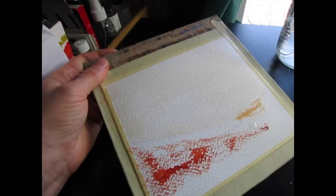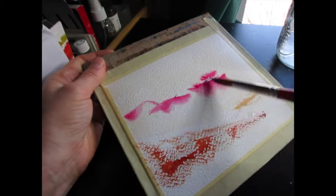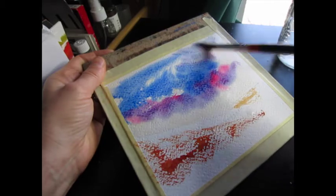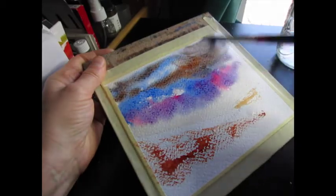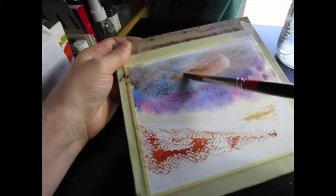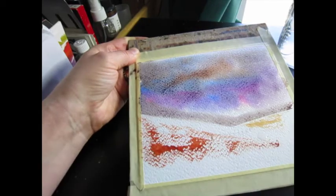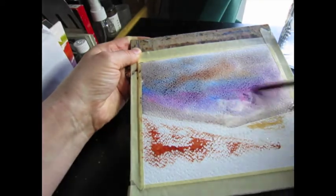I put in some water and I'm going to add a bit of permanent rose and then some cobalt blue. I'm also going to put in some of that light red, which is going to gray out the sky a bit — which is fine on a cold winter day. I'm indicating the horizon here because eventually I'm going to put trees there.